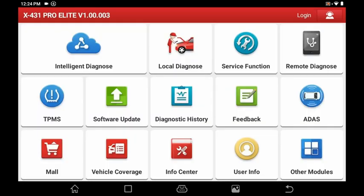Going back out, you also have vehicle coverage, info center, user info, other modules, and ADAS. Without further ado, let's go ahead and plug it in and see what happens.